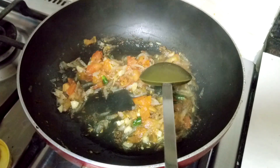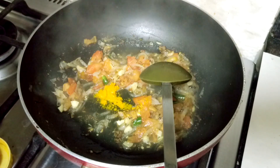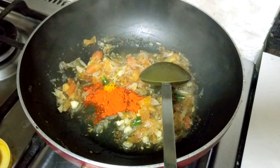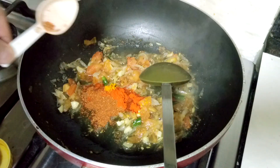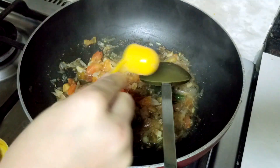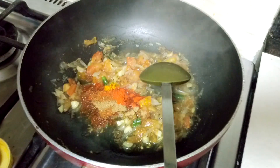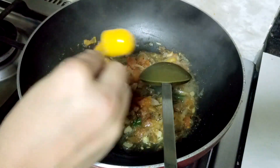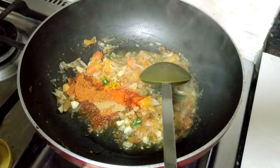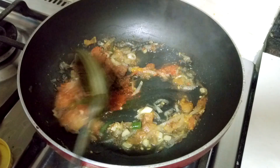Now I'll be adding the spices — that is turmeric powder, red chili powder, and garam masala powder. You can adjust the spices according to your taste. Mix the spices well.